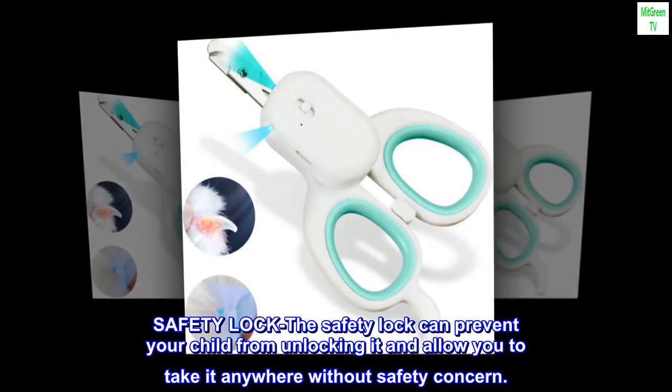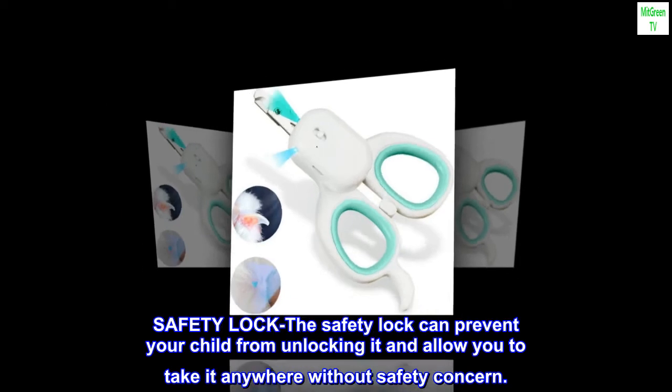Safety Lock: The safety lock can prevent your child from unlocking it and allow you to take it anywhere without safety concern.